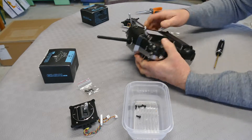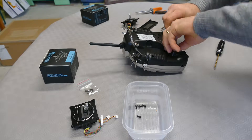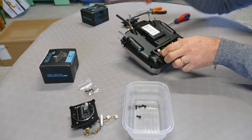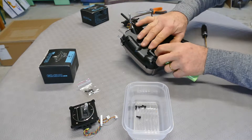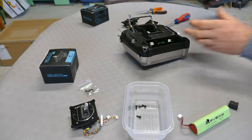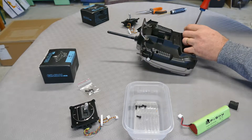Now we will try to disassemble the back cover. I remove the battery, the small parts here, and this also. Now I have some screws to remove.